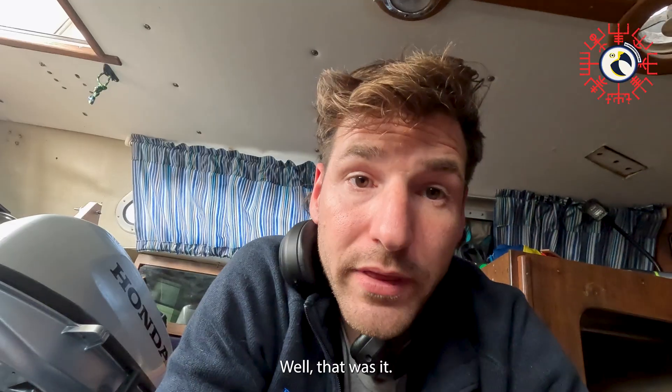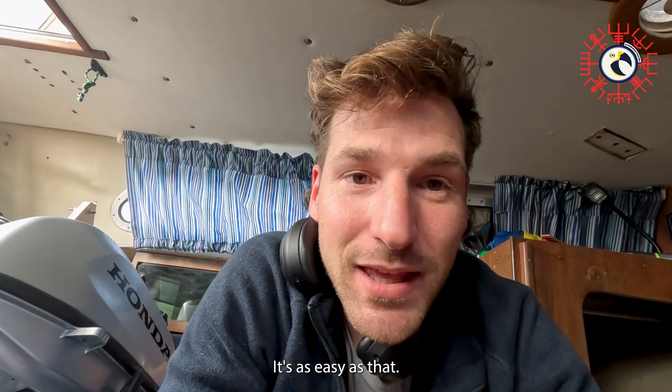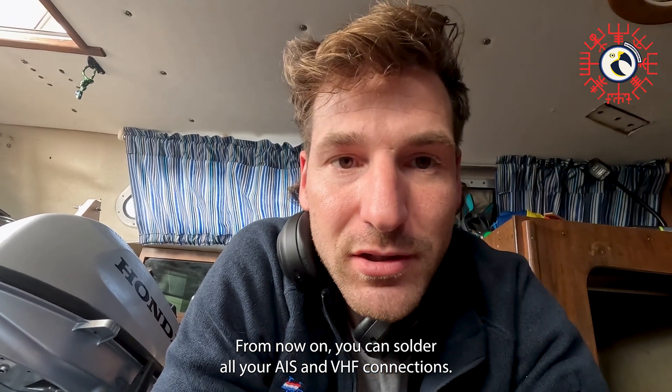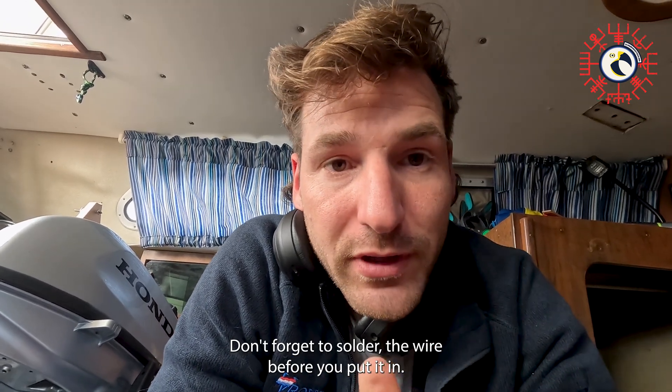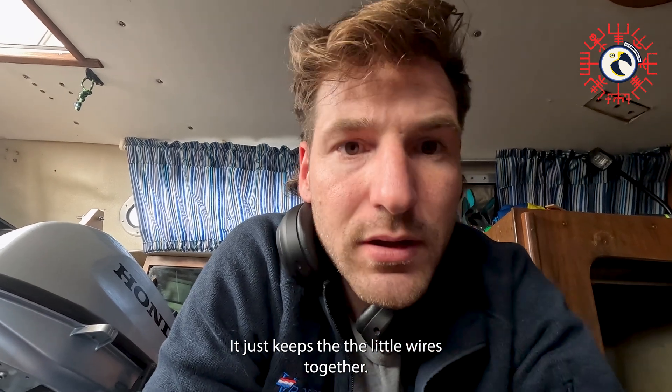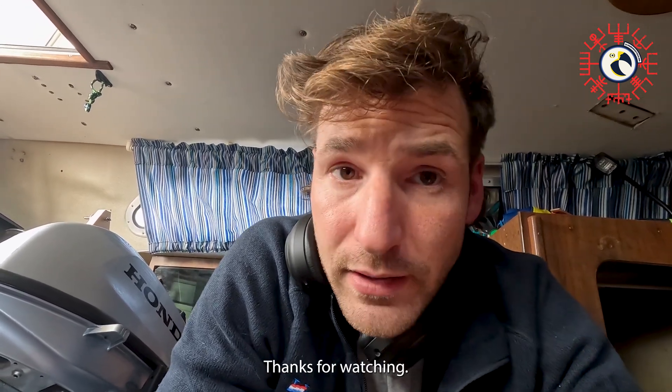That was it — it's as easy as that. From now on you can solder all your AIS and VHF connections. It's quick and easy. Don't forget to solder the wire before you put it in — it just keeps the little wires together. Thanks for watching.